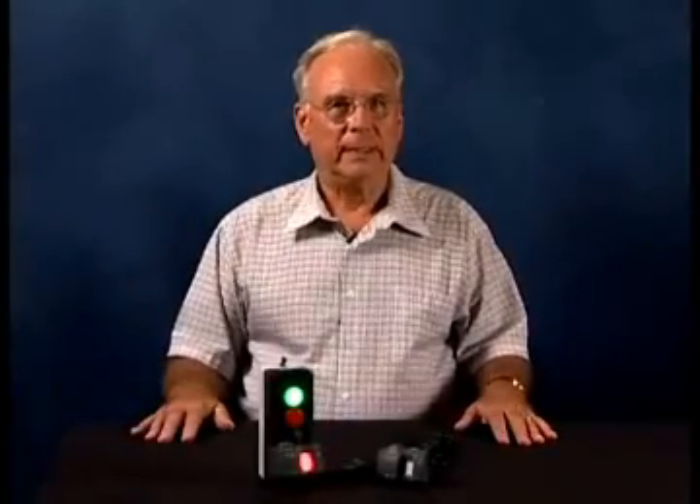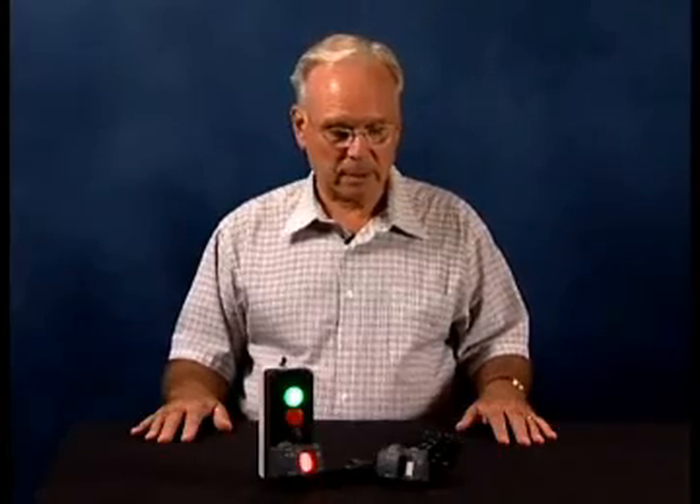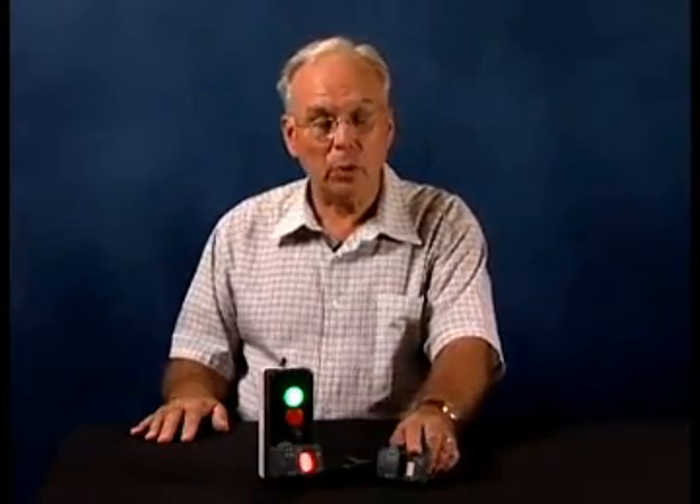I'm here with Schneider Electric today to introduce you to a brand new groundbreaking product, one that's called a biometric fingerprint reading push button that fits in a standard 22 millimeter operator hole.